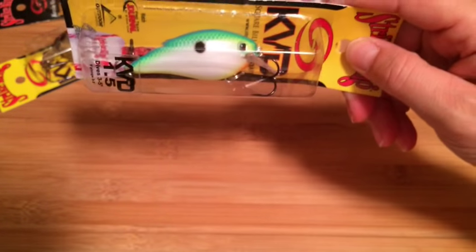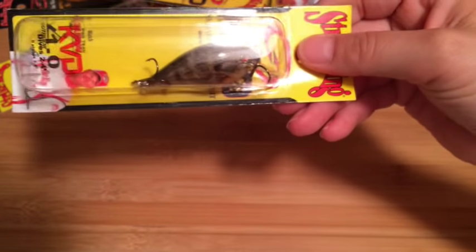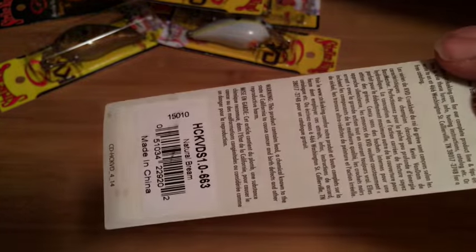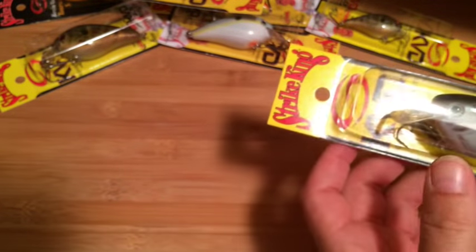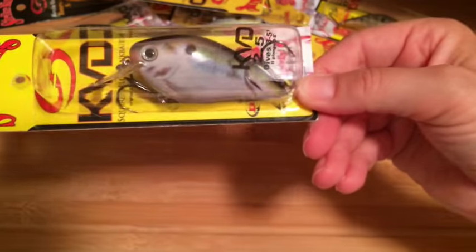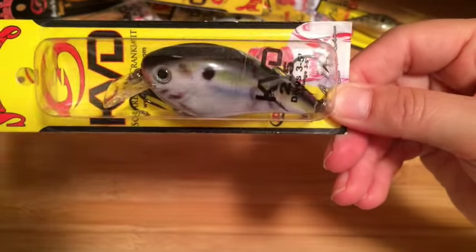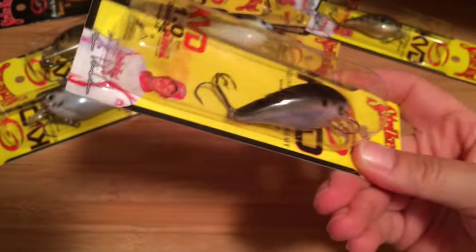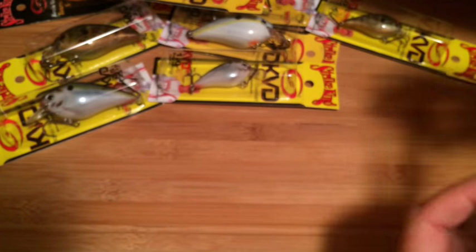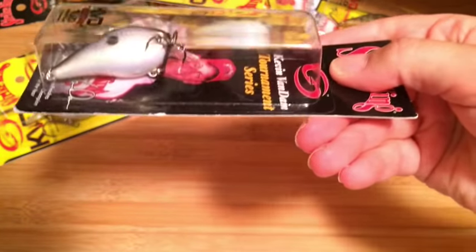We have a 1.5 citrus shad. Here's a 1.0, and I think this is natural bream — natural bream. 2.5 natural shad, 1.5 natural shad, 1.0 natural shad, gizzard shad 1.0.